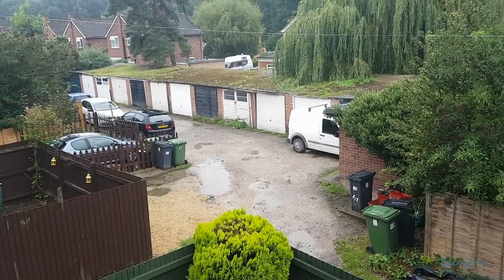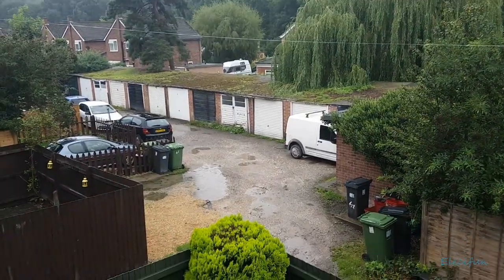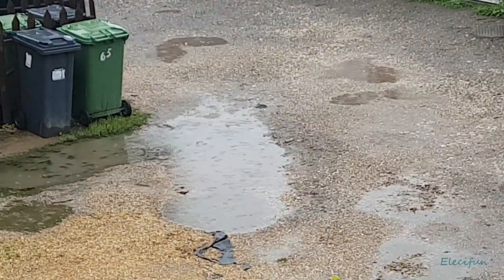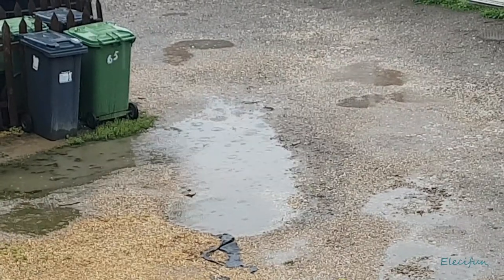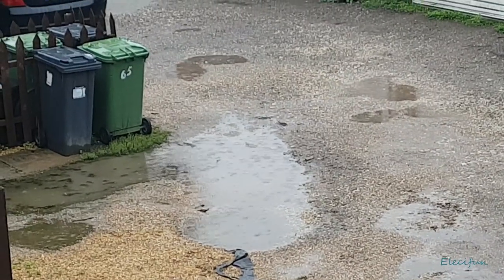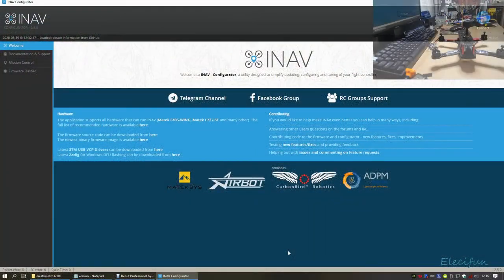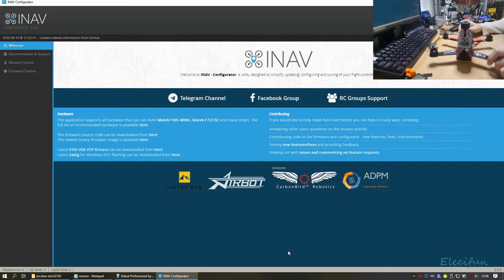It seems whenever I get a break it just rains. Anyway, we've got the flight controller connected now, just going to plug that in very quickly.